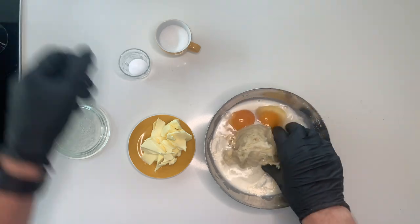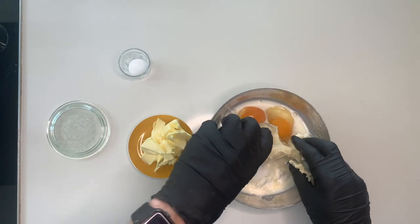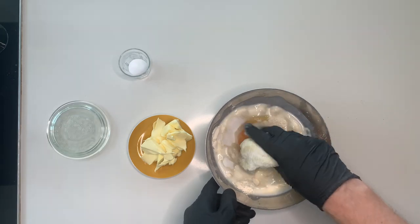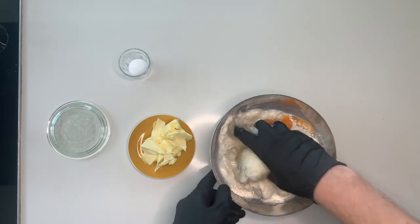Then we mix everything by hand. You can of course use a mixer and I would actually recommend using a mixer because this dough is really, really sticky.